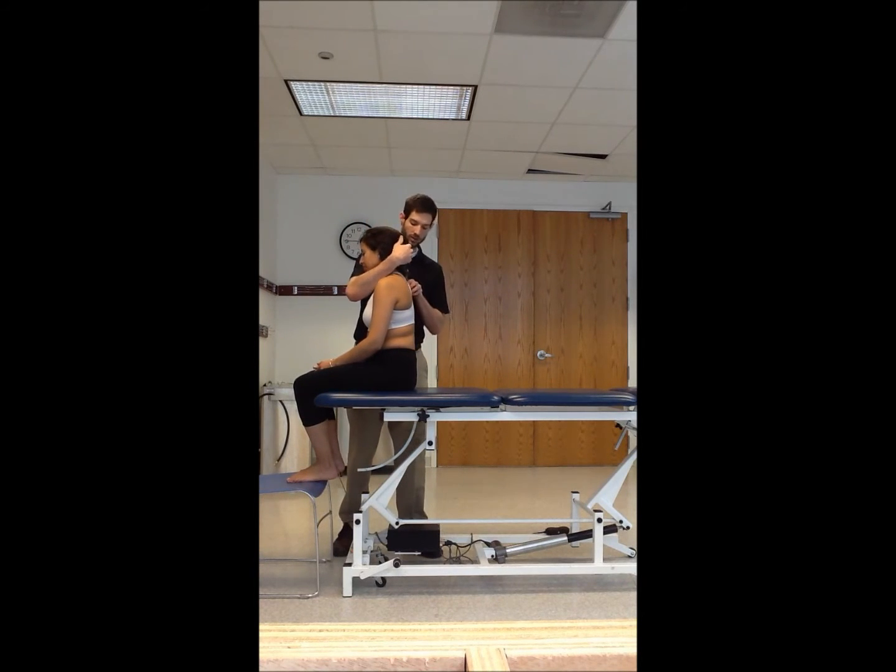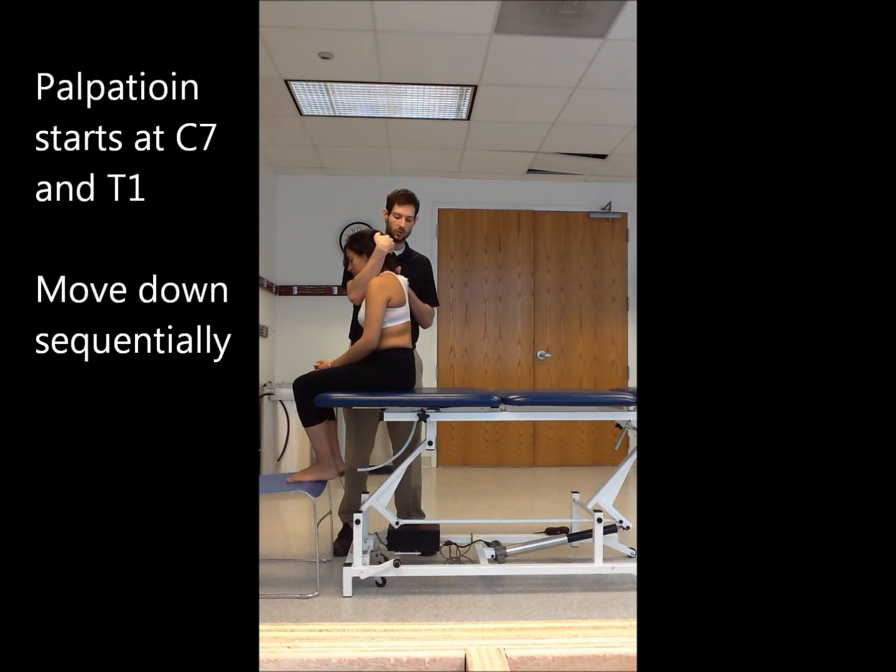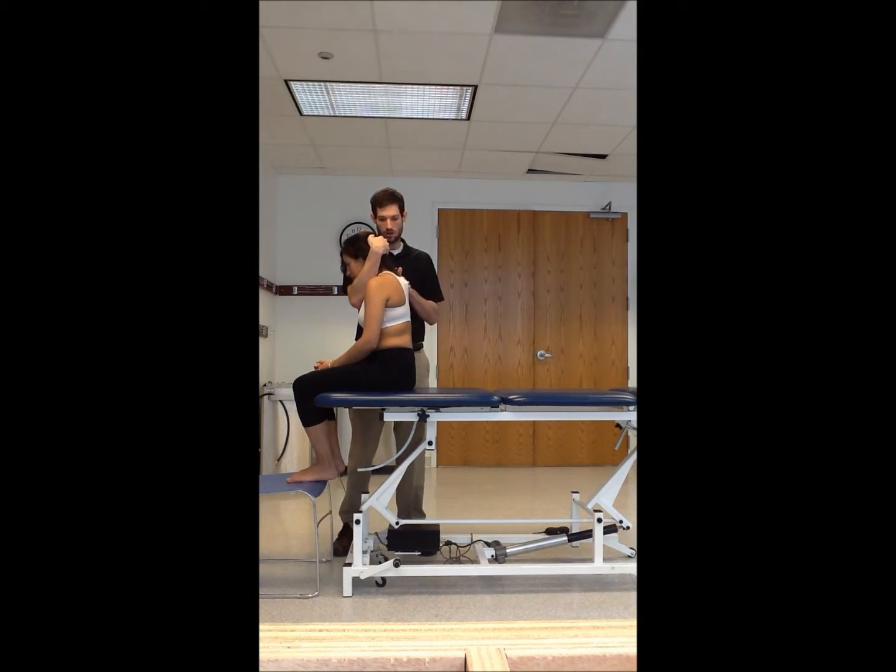Have the patient flex and extend to confirm you've found C7. Then take the patient through flexion and extension. Begin palpating at C7 and T1, feeling the interspinous space open up, then move down one level at a time, again feeling it open as you descend.